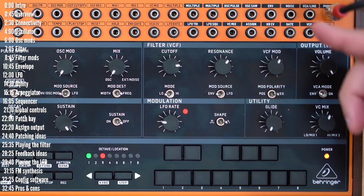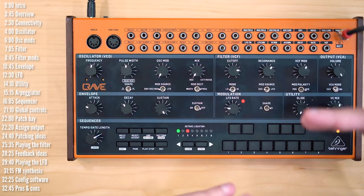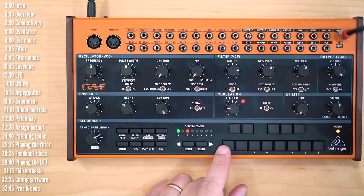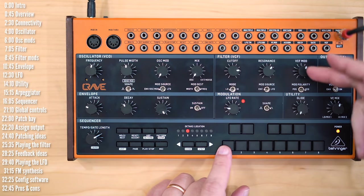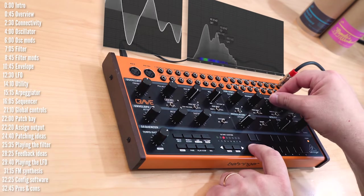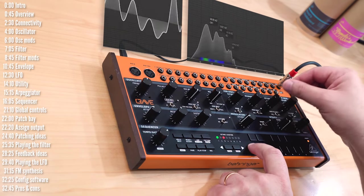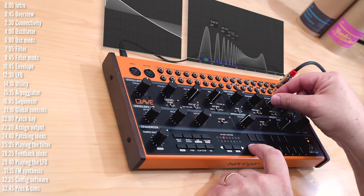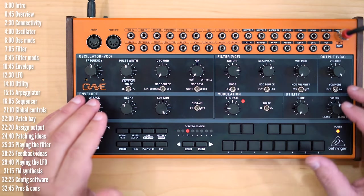One more note for people newer to synths: the mod depth determines how far the modulation motion goes. This applies both to the VCO and to the filter. The higher the mod depth, the deeper the motion; the lower the mod depth, the more subtle the modulation, down to nothing.